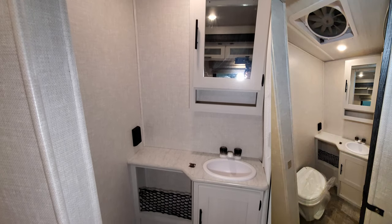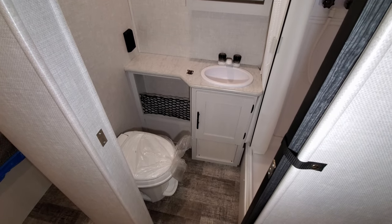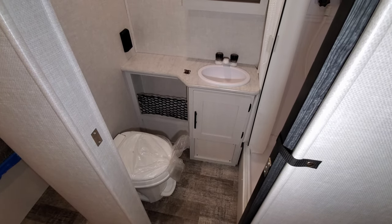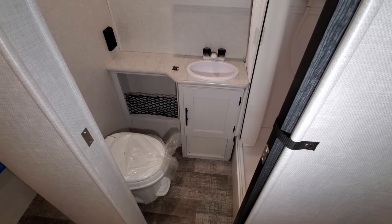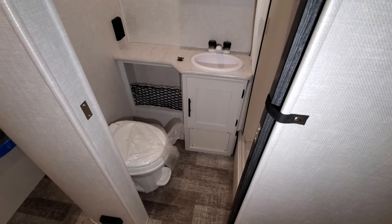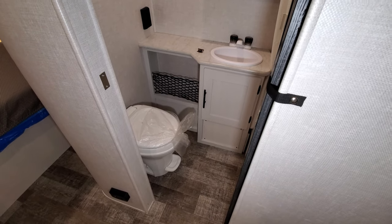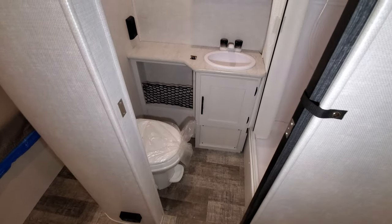There's a traditional wood medicine cabinet, a little storage below the sink area, and a decent amount of counter space. We're in a small unit, so it's not as big as some larger fifth wheels, but definitely nice for a lightweight RV. You also have a foot-flush toilet.